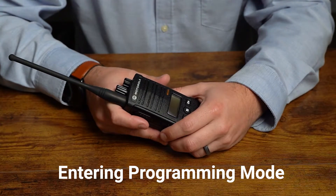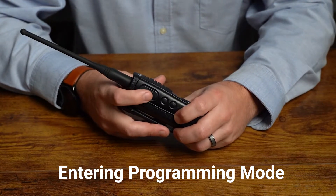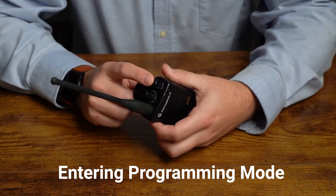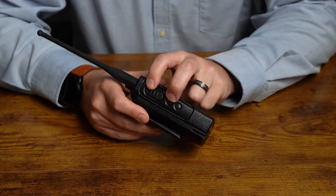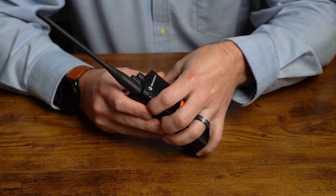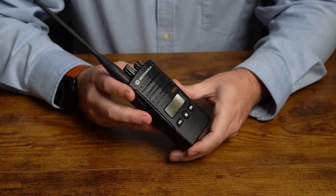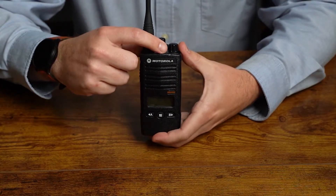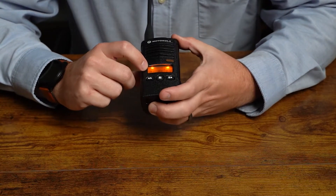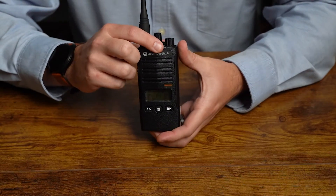Now we're going to show you how to enter programming mode on your radio. We're going to press and hold two buttons: the push-to-talk button and side button one. Press and hold these two, then turn the radio on. Keep these buttons held down until we hear a chirping pattern — it'll take a few seconds. There are two ways to tell if your radio is in programming mode: you'll have a blinking green LED, and on your radio screen you will see P-R-O-G. As long as you have PROG on the screen and a blinking green pattern, you know you're in programming mode.